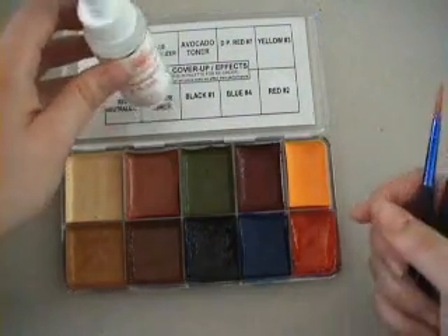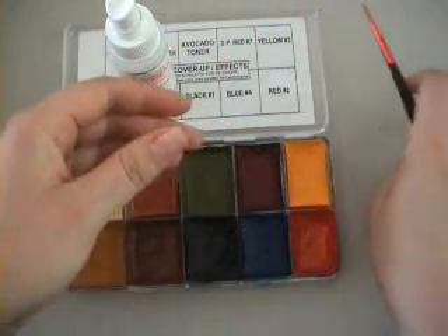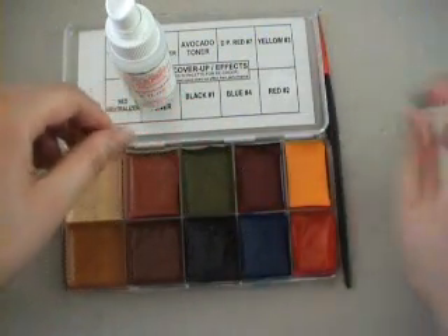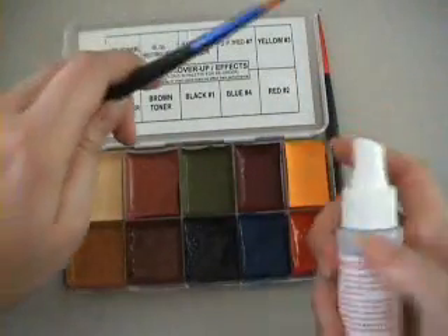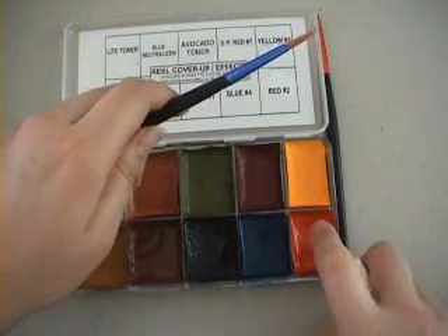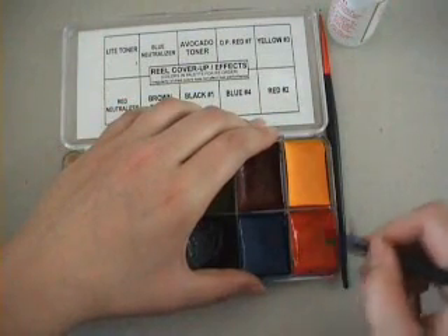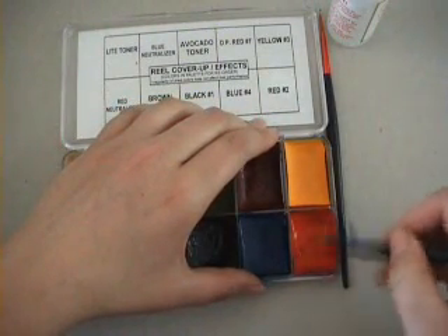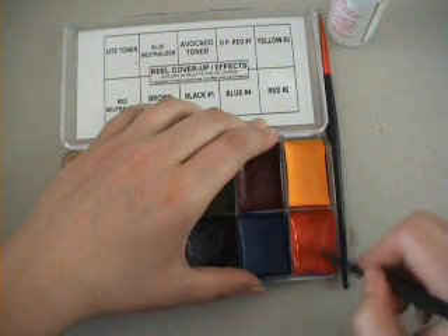I am going to show you a quick design using the inks so that you will have some knowledge of how to use them. Spray the alcohol on the inks a little at a time and mix up the amount of paint that you need. Be careful not to use too much — it will make the paints very watery — and too little and you won't be able to paint with them.